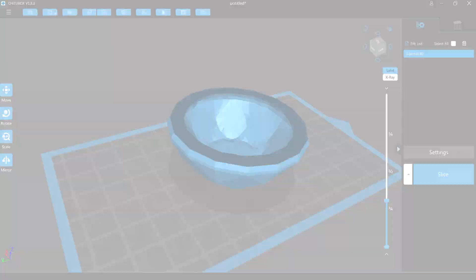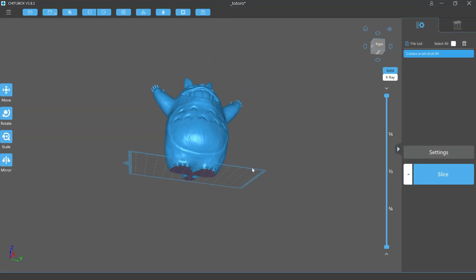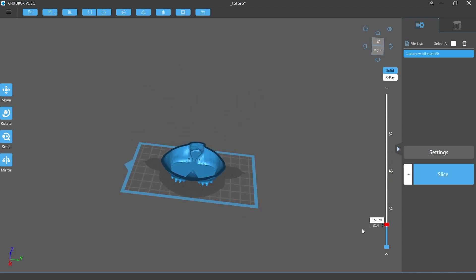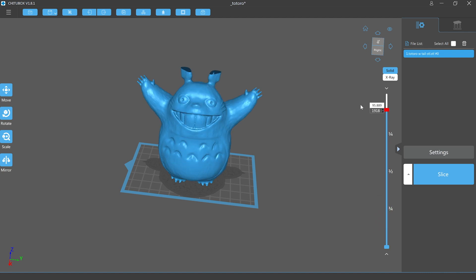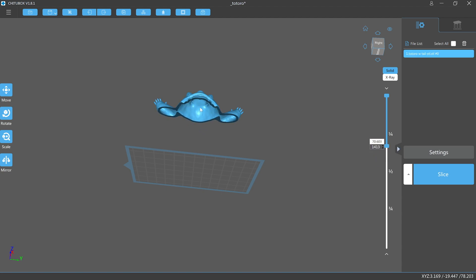Let's now look at a larger model which has been pre-hollowed with a thin outer wall. As you can see the wall of the model is reasonably thin — this is where you are more likely to see the shape of the model get distorted and layer lines starting to appear. Another thing to consider is if there are unsupported surfaces inside the model, in this case at the armpits and at the top of the head.